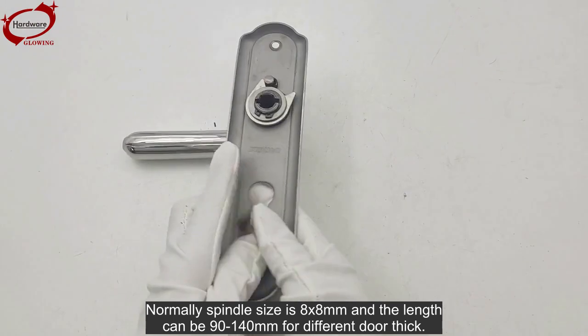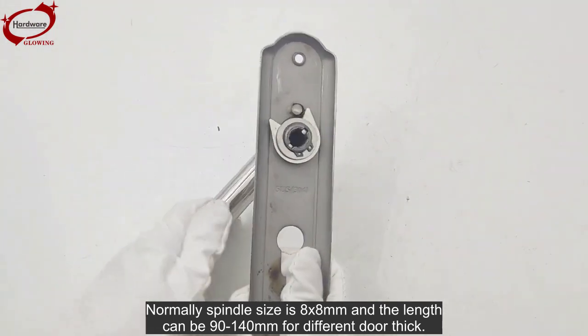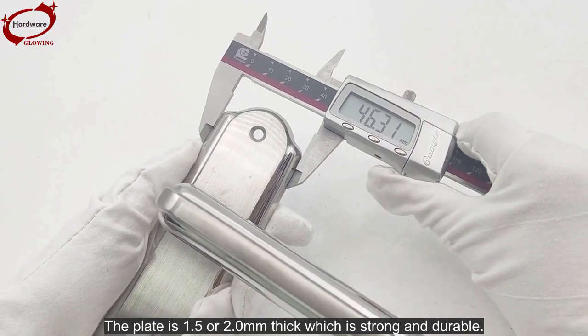Normally the spindle size is 8 by 8 millimeters and the length can be 90 to 140 millimeters for different door thicknesses. The plate is 1.5 or 2.0 millimeters thick, which is strong and durable.